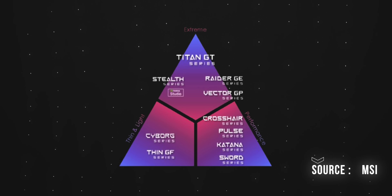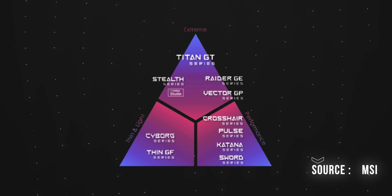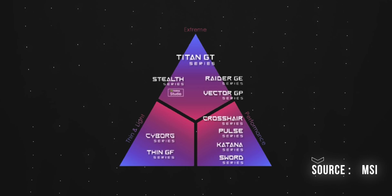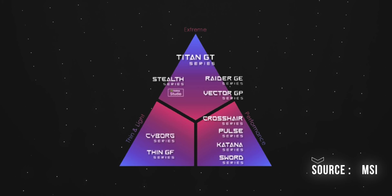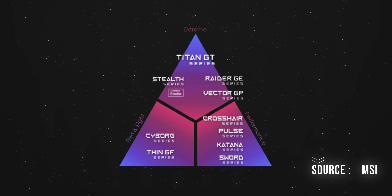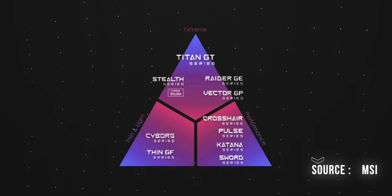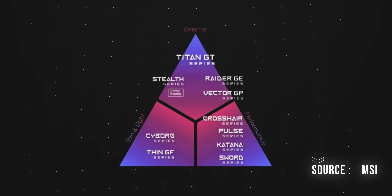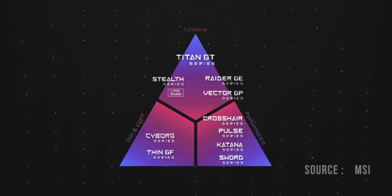If you want to know more about MSI's lineup, within MSI's lineup there are different performance categories. The flagship lineup includes the GT series, GE, and the Vector GB series. The Vector GB is positioned as a flagship for price-to-performance users.